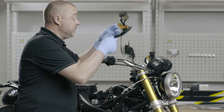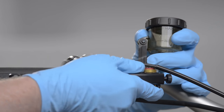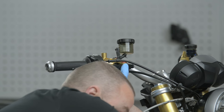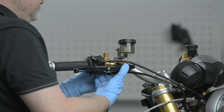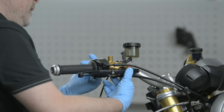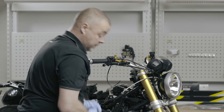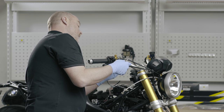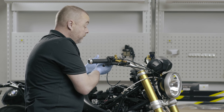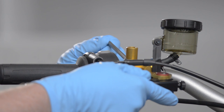I put the master cylinder onto the motorcycle, just roughly where I want it. I put the mirror clamp on as well, then install the top bolt and tighten it into position. I'm in a position afterwards to make any fine adjustments I require, so I just want to put it into roughly the position I'd like it to be in.